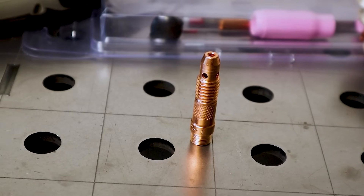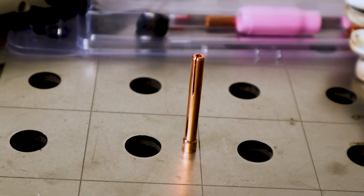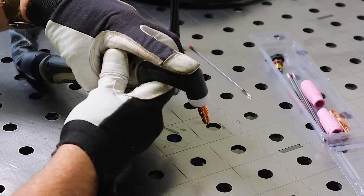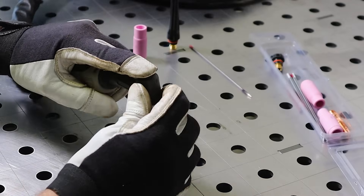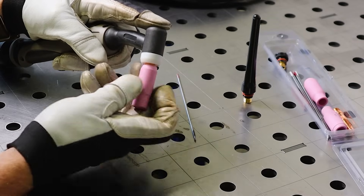I first take the collet body and screw this into the front of the torch. I then take my collet and drop this through the back of the torch and into the collet body. I then place my finger over the top to ensure it doesn't fall out. I then take my ceramic and screw this over the collet body.